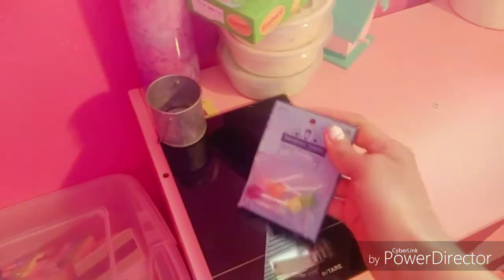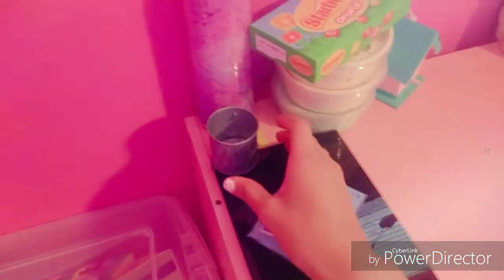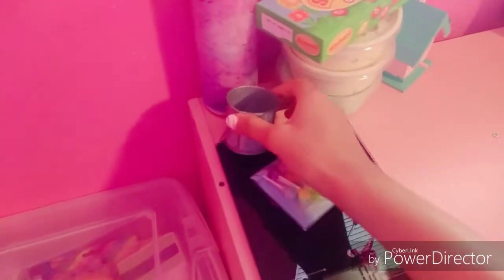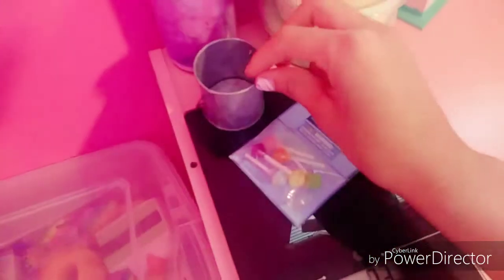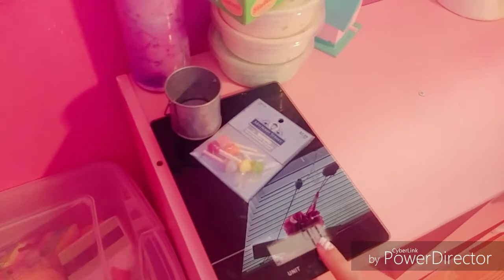I also got these little lollipop charms and they're so cute — if anyone has any ideas of what slimes I should make with these, comment them down below. I also got this mini bucket to make mini slime because I started a new series on my channel where I make mini slime.